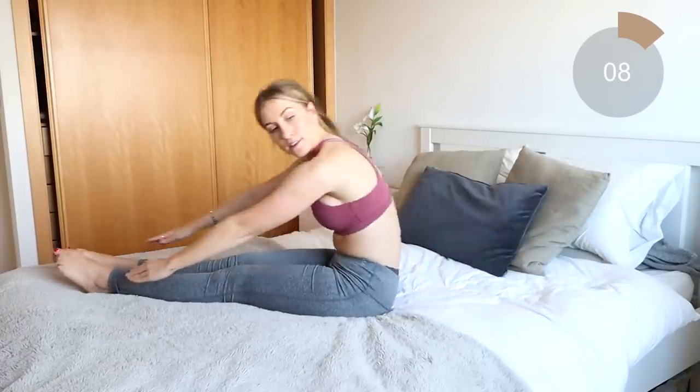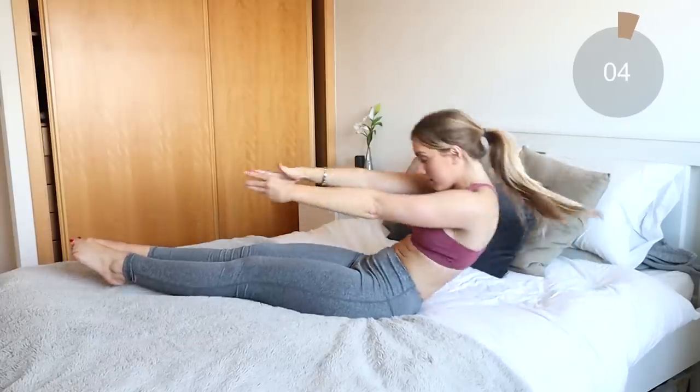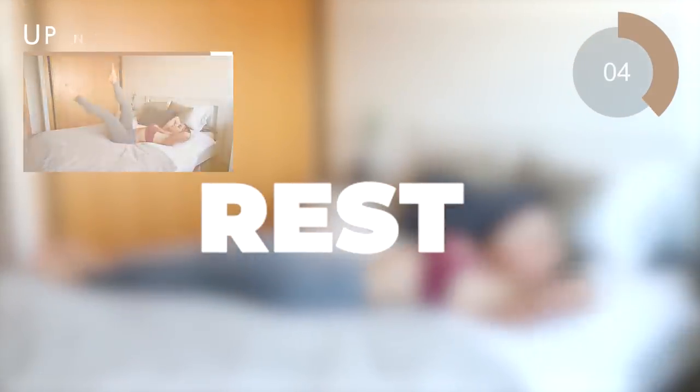Breathe out as you come up. Keep going guys. Down and come up. Excellent job guys. Come all the way down now onto your back and for the next move you're gonna be doing some scissor legs.